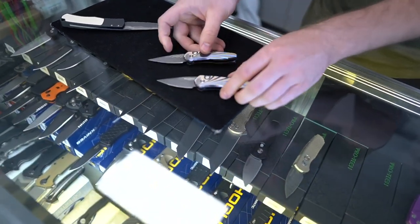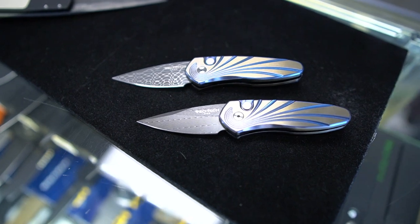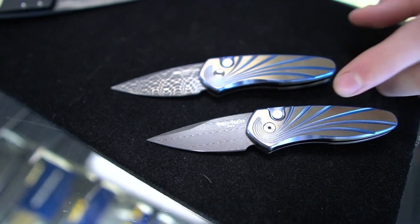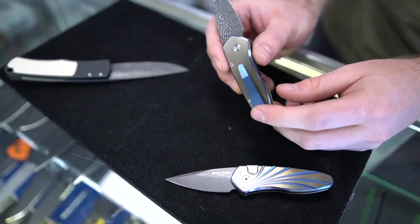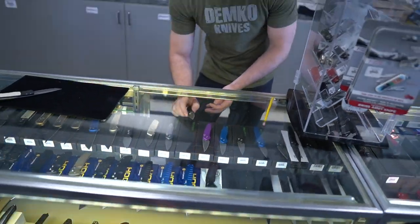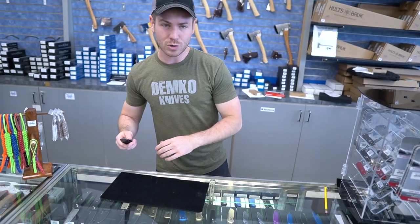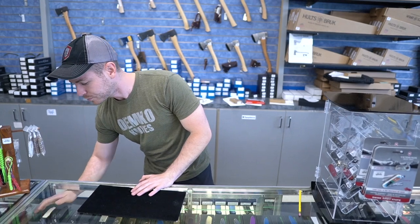And then a couple of absolutely gorgeous Vegas Forge Damascus on both of those sprints there, with titanium handles. So they got a little bit more bling than usual and a little bit more weight than usual, but look at those clips — so fantastic. We're seeing a lot more titanium clips from ProTech right now. It kind of started off with the ATCFs and now we're seeing them on Godsons. And they're doing anodization on the clips to match the bronze aluminum — super, super cool. I really dig ProTech and what they're doing.